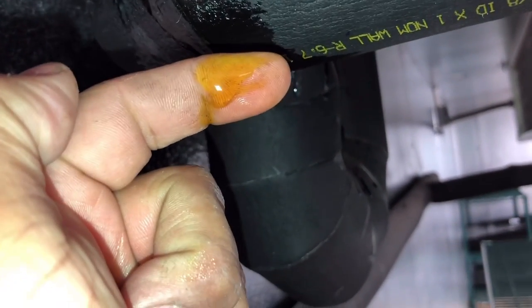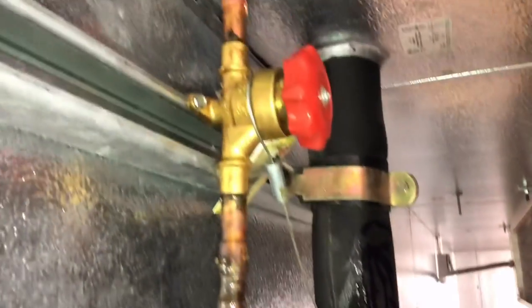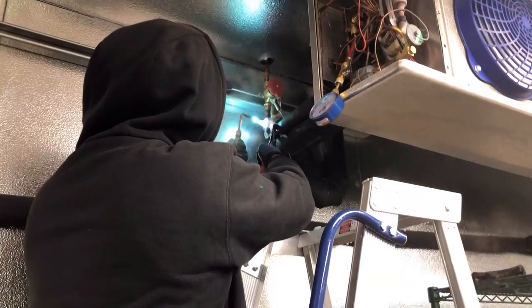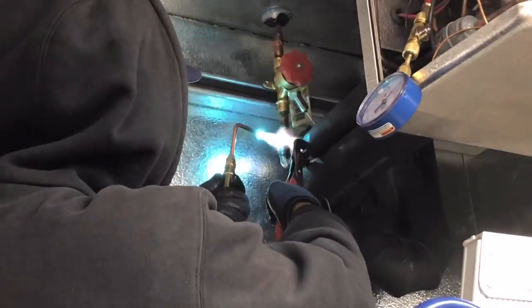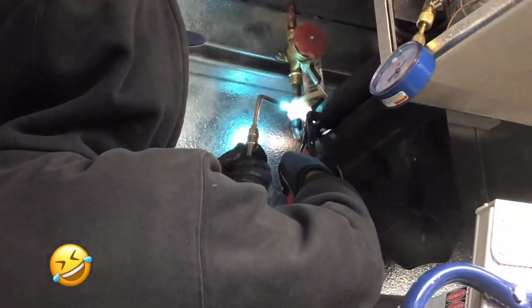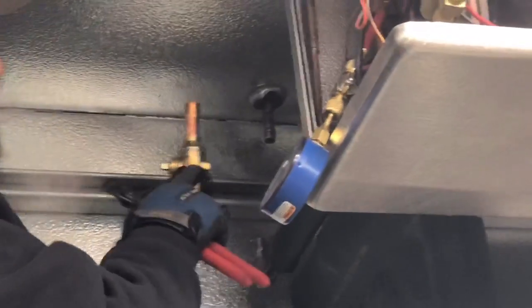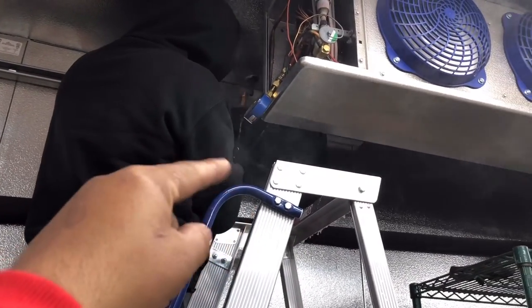So I'm going to change this out. I already pumped it down. I got the hand valve out and I'm going to replace it with a new ball valve. We're also going to put an access port on the evaporator side simply for service purposes — so if we ever have to pull that strainer, change that valve, or something, we can always close that ball valve, put a gauge on this side, and make sure there's no liquid left.